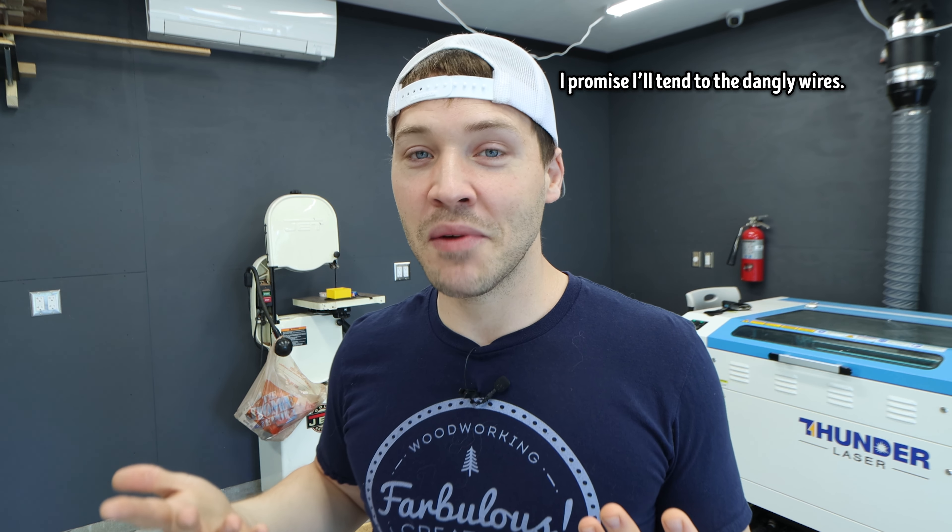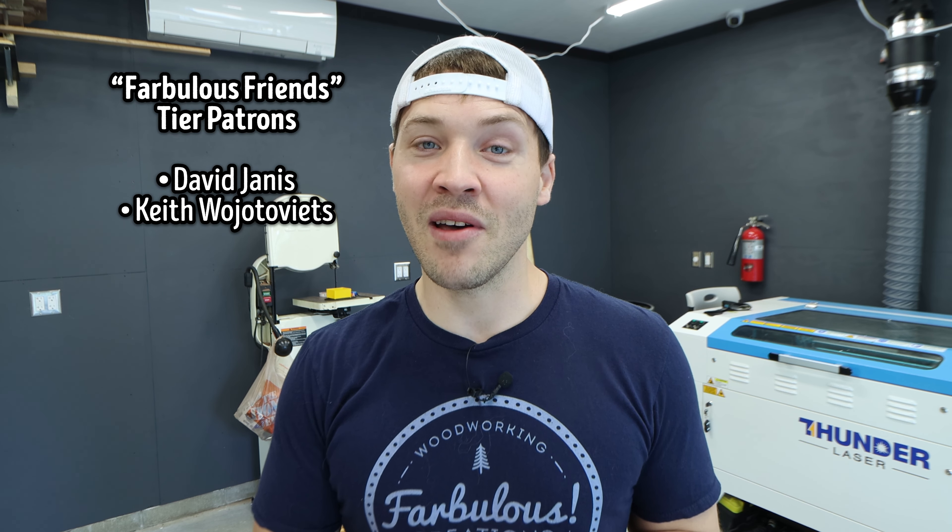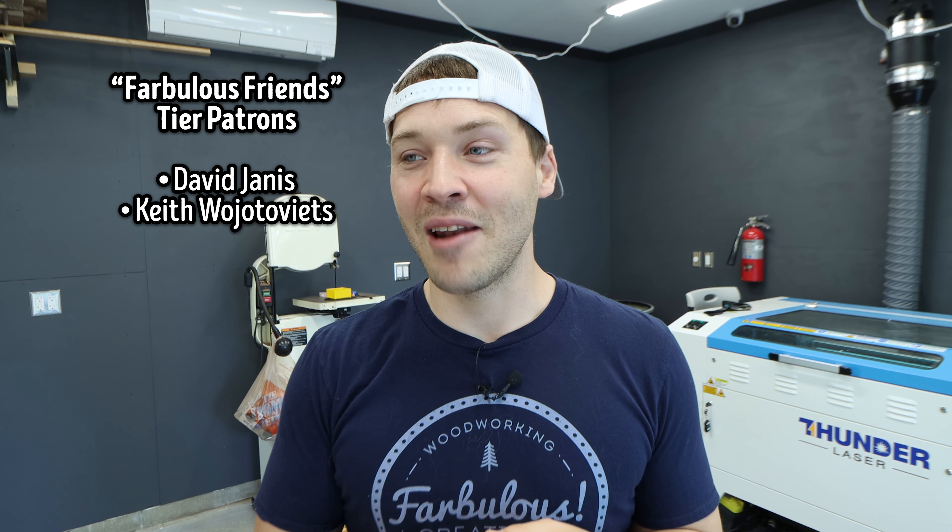Hey there — Ron from the future here. Obviously things look a little different; I painted my shop. I've been wanting to do it for a while to create more visual interest in my videos and add more contrast between the background and the foreground. The walls were previously bare plywood, which doesn't create a lot of contrast on video. I want to take a quick moment to thank my very first Patreon members, David and Keith. I launched my Patreon at the beginning of the month and those two joined the very first day. Beyond making my day, it gave me a glimmer of hope that I might be able to make this into a full-time thing. So thank you so much. If you'd like to join me on Patreon as well, there'll be a link in the description and at the end of this video.